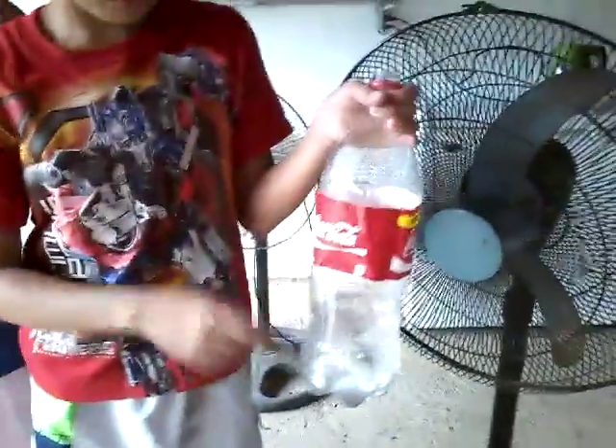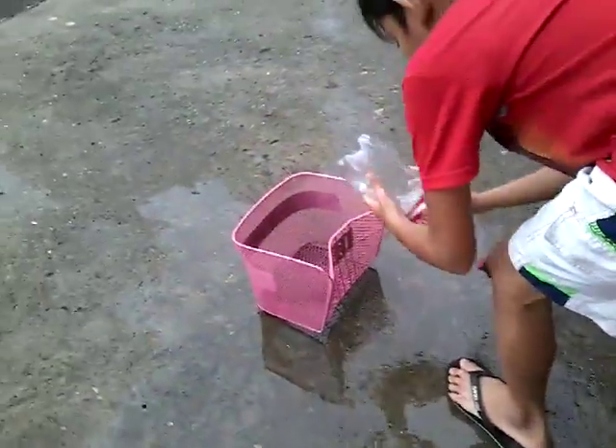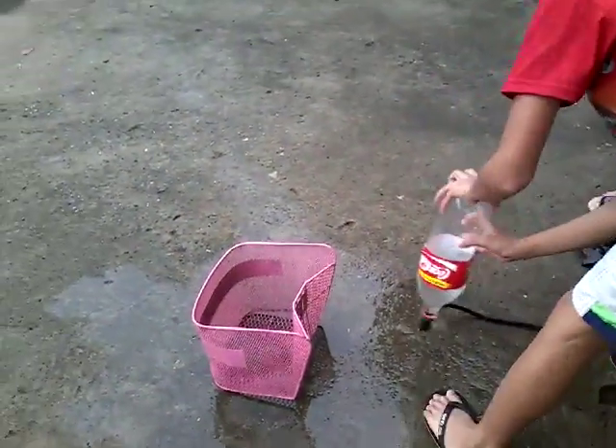This is how to make a rocket. Put water in the bottle, and you're gonna need this. Now put in the bottle of this. And put here this mixer.